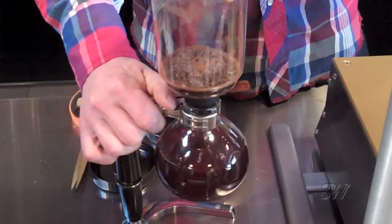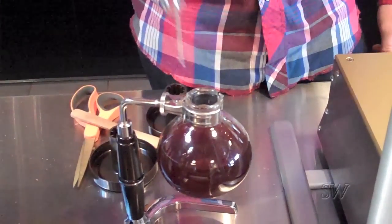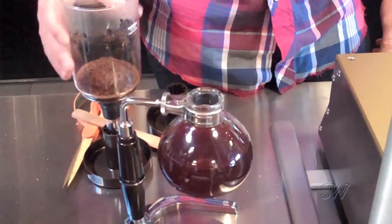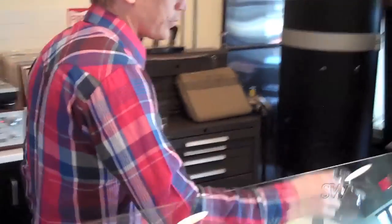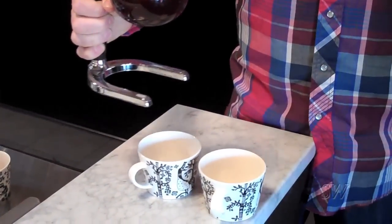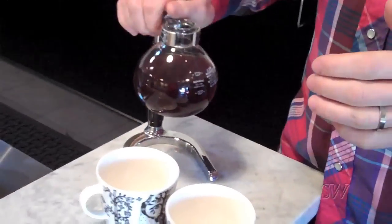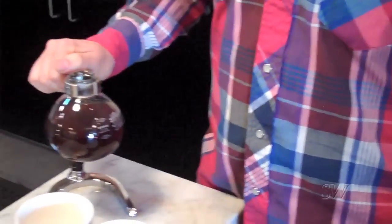I'll pour a cup for you guys. This is really hot, as we just made it. When you drink coffee that's too hot you can't really taste it — the heat masks most of the flavor. All the flavors are just a mess and the taste buds don't register.